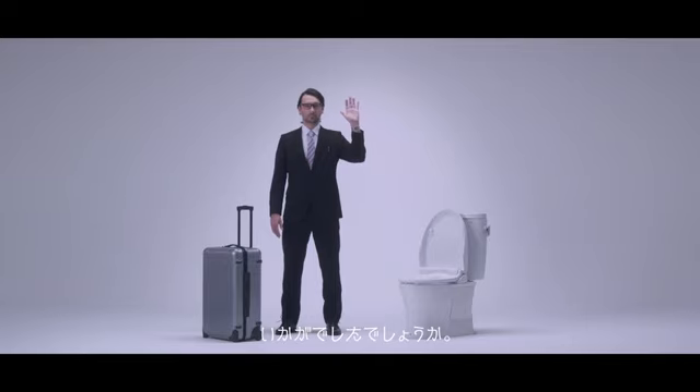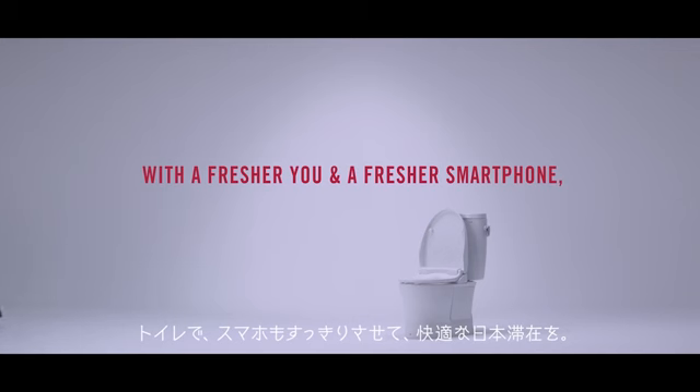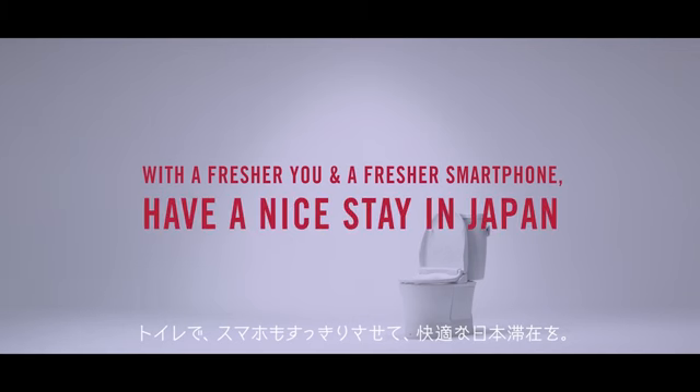So ends our instructions on some ways of using Japanese toilets. With a fresher you and a fresher smartphone, have a nice day in Japan.